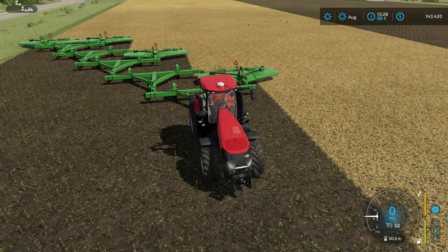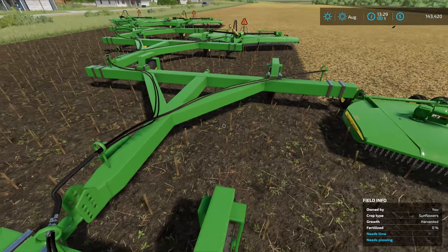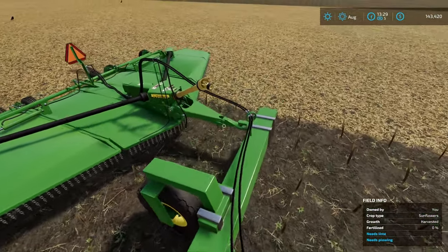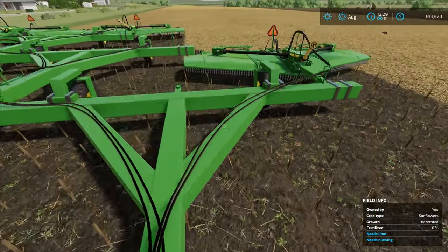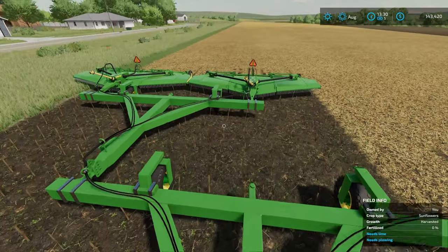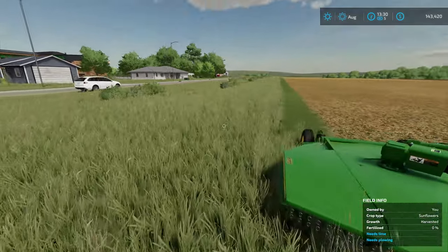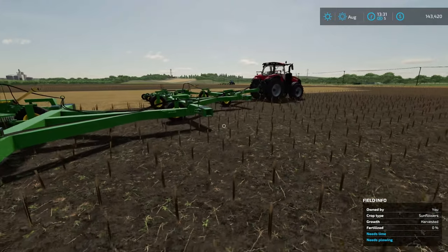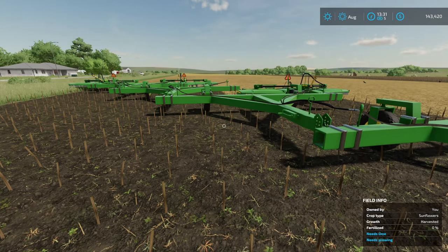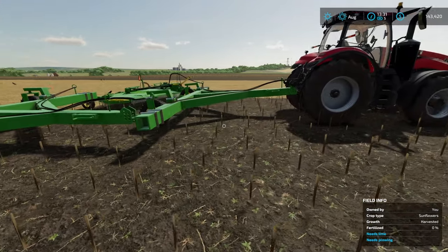If you want to make a really large mulcher that's all one piece, this is what you're going to need to do. You keep putting your tandems just on one side, and then every other one of them you attach one of these mowers. So we've got it on the first one, second one we don't, third one we do, fourth one we don't, and then the fifth one we have it on both. But you could keep going as far as you wanted to — if you have enough horsepower to pull these, they're only about 75 horsepower a piece, so you could really make some really wide ones. Just be really careful, they are an absolute pain to get together.